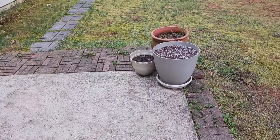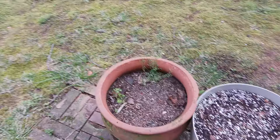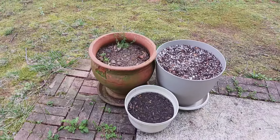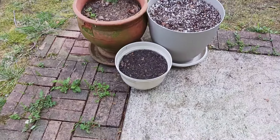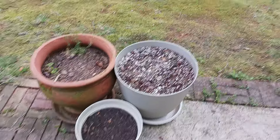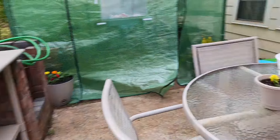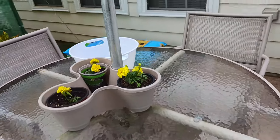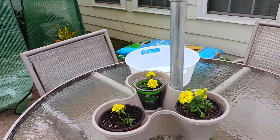Over here, these are going to be flowers. I'm finally going to get rid of my little terracotta pot. I just put flowers in these yesterday. There's some bulbs in the big one and just some seeds, so we'll see how that comes along. And just some marigolds right there.